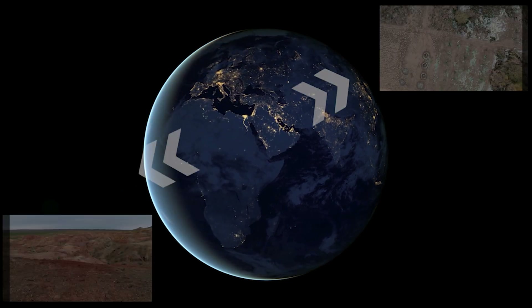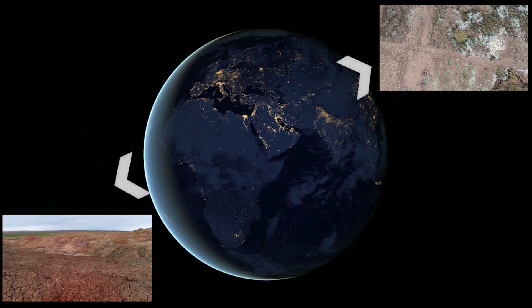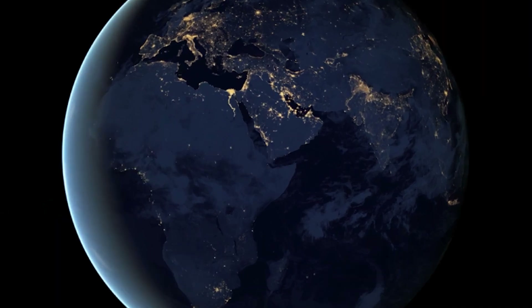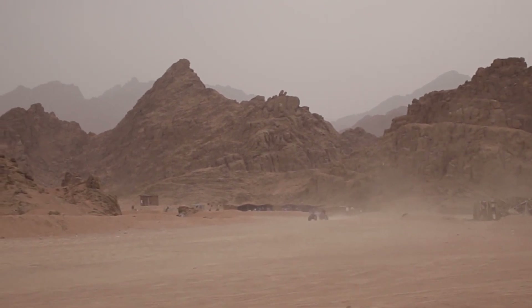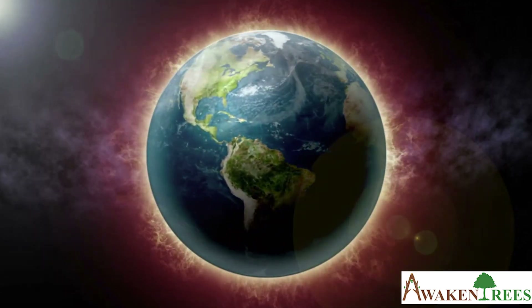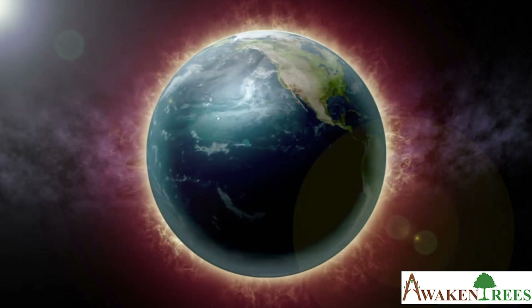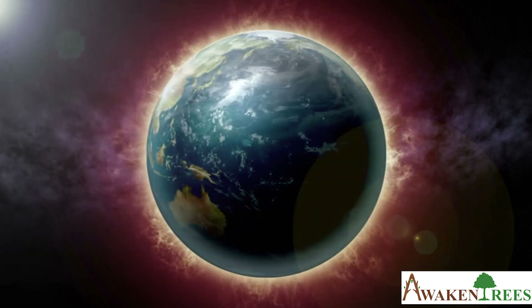In many areas of the world, people are suffering from the seemingly unstoppable spread of deserts. People are losing their livelihoods and are leaving their homes. The loss of fertile land and trees also accelerates global warming — a vicious cycle.